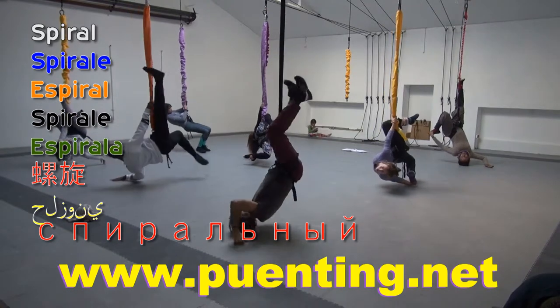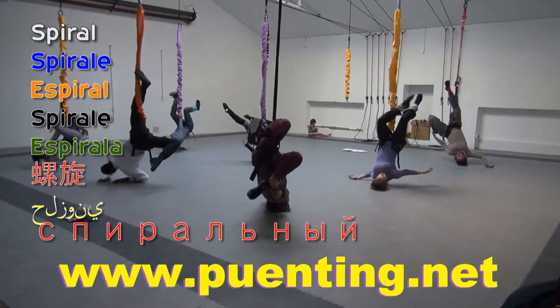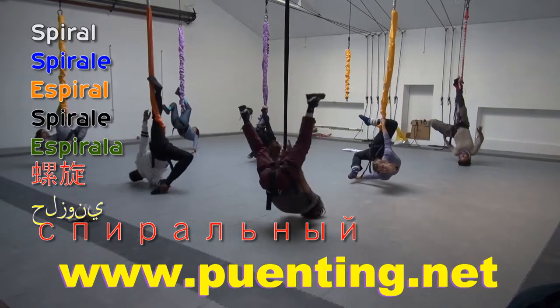Ready? Forward the opposite direction — one leg, one hand. No, no, this leg is right. Arching the back. This is called the spiral.